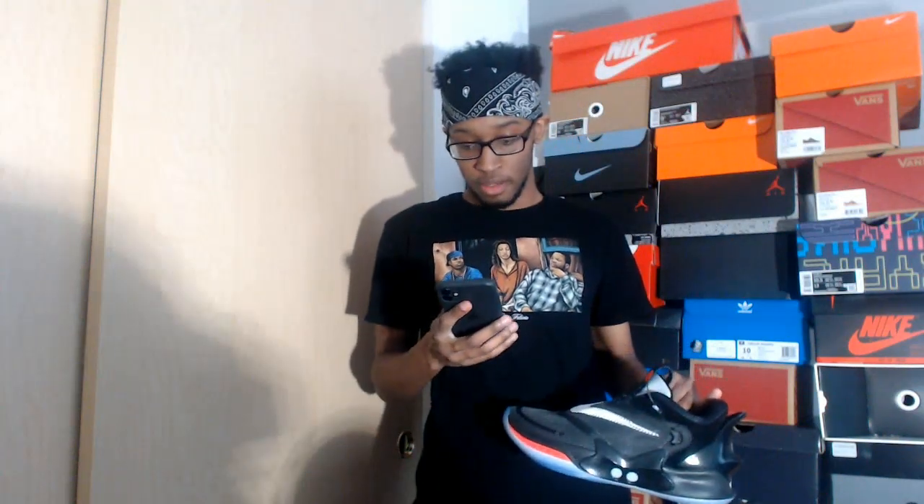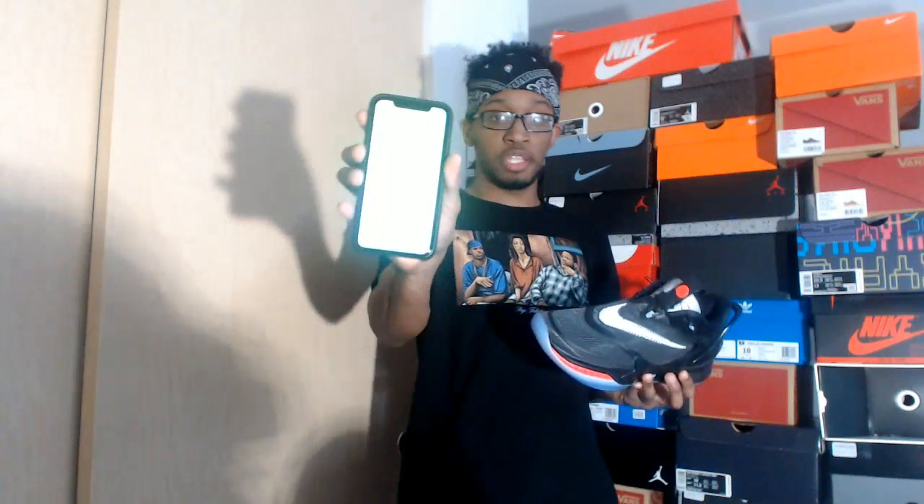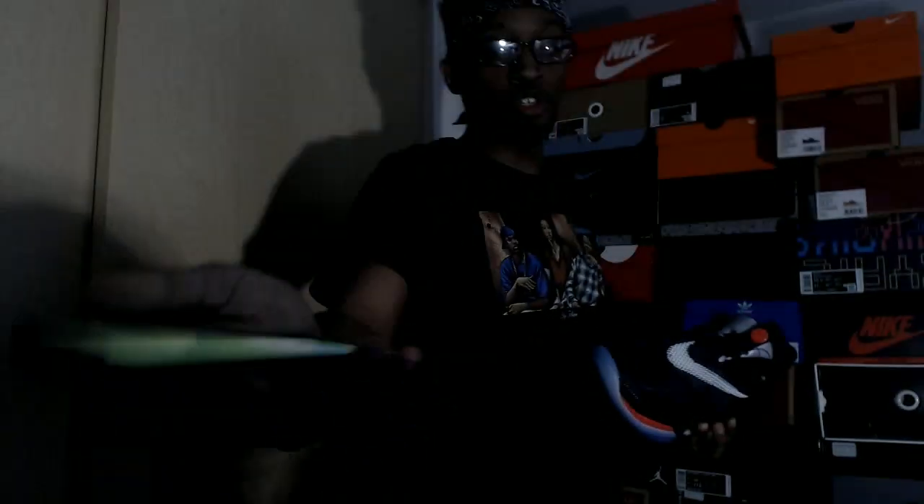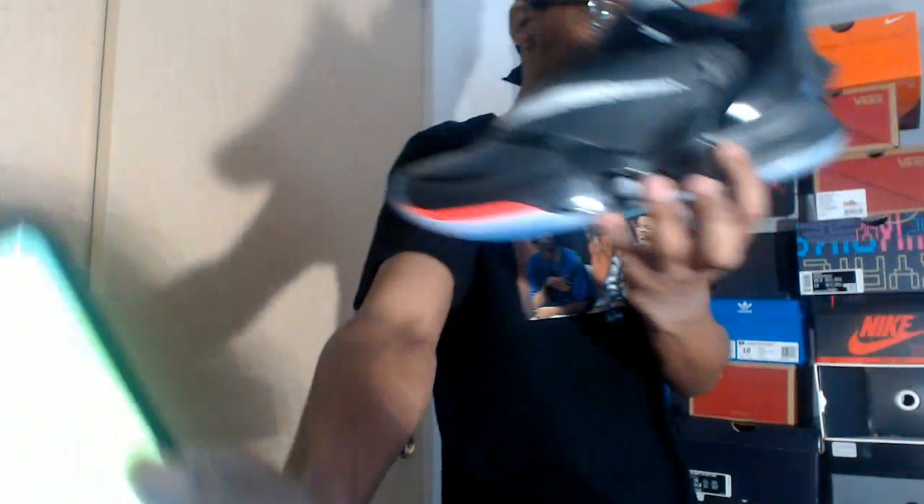Let me get my phone now to show y'all the really dope feature about this shoe. I'll find the app. So here's the Nike Adapt app. Let me get it a little bit closer. This is the left one. And it laces up from your phone. That is probably the dopest thing ever. That is seriously the dopest thing ever.